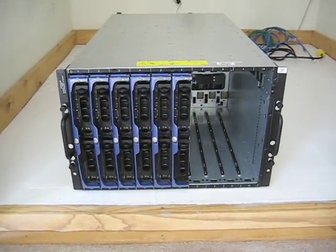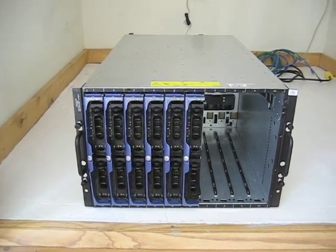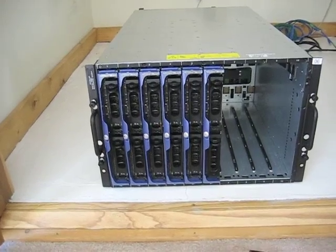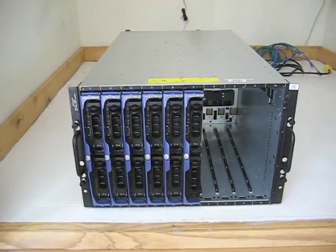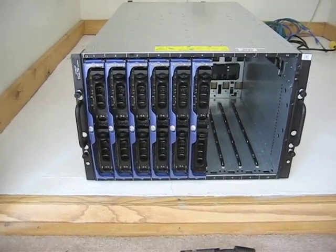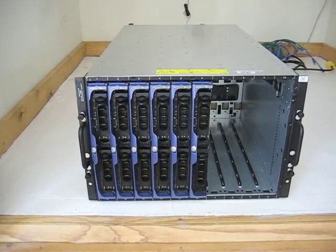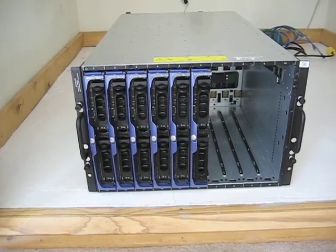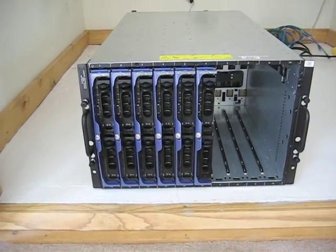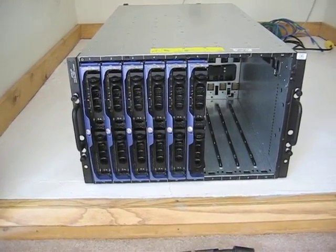This is a Dell PowerEdge 1855. It has, as you can see, six blades out of the total ten — I have four missing at the moment. It was sent to me from my company, or the parent company that owns my company, who have stacks and stacks of Dell blade servers. This is an older model, which they are replacing — all of the 1855s and even the newer 1955s — because they used too much electricity. The parent company has something like 600 blades, so that's a lot of power.